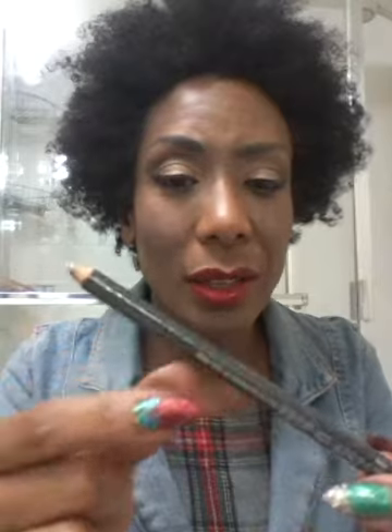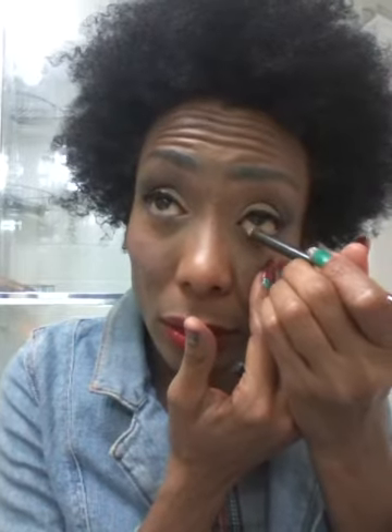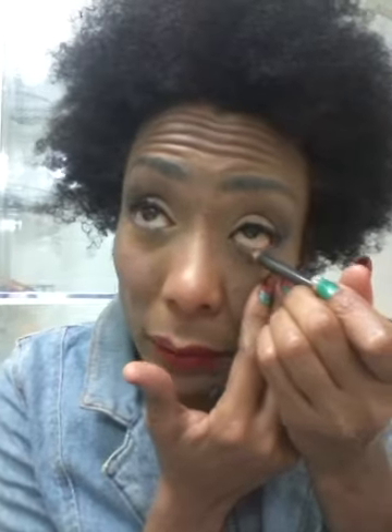This is my inner eye pencil — this is Golden Air by MAC. You see how much I have? I've had this forever, maybe three years, and I forget to use it. I don't have the inner eye on right now — I should do that. I'll do it right now because I'm not going to use it up if I don't remember to use it. See the difference? Put a little bit more on. See, it's just a little bit brighter — it makes my eyes look bigger, which I like.